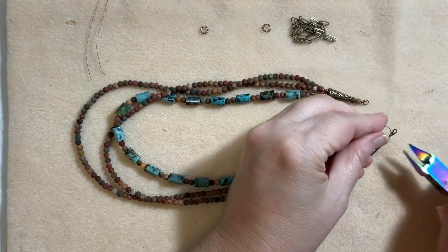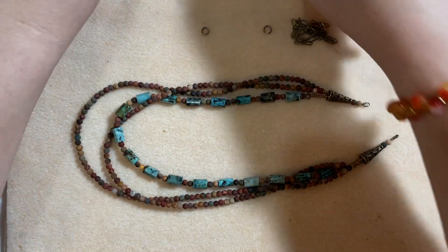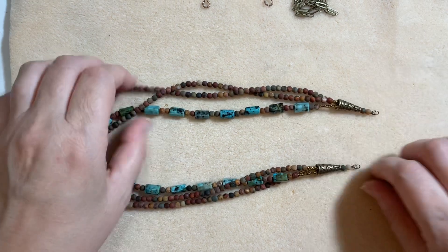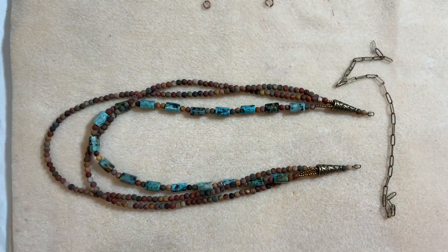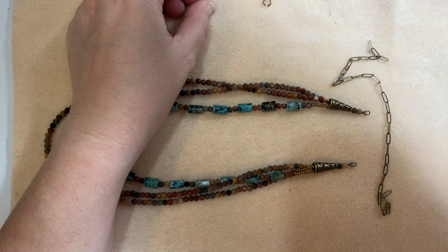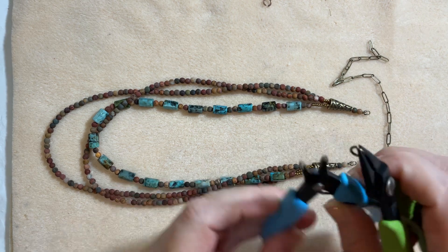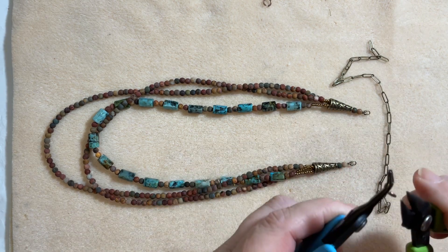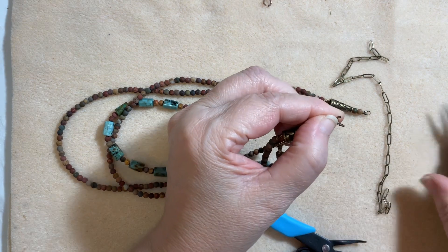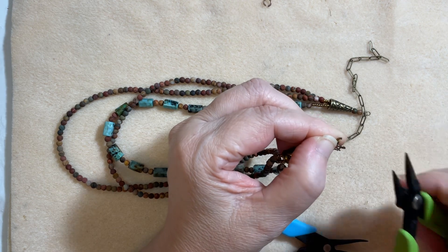I know I did a lot of talking there, but I was trying to make sure my beginners are informed and get the gist of it — but it is really so easy. Now all we have to do is literally add our chain. To do that, I'll grab a couple pairs of pliers — chain nose will do. We'll just open up our jump ring and simply feed the jump ring onto the wire guardian and the last link of our chain, then close it up.